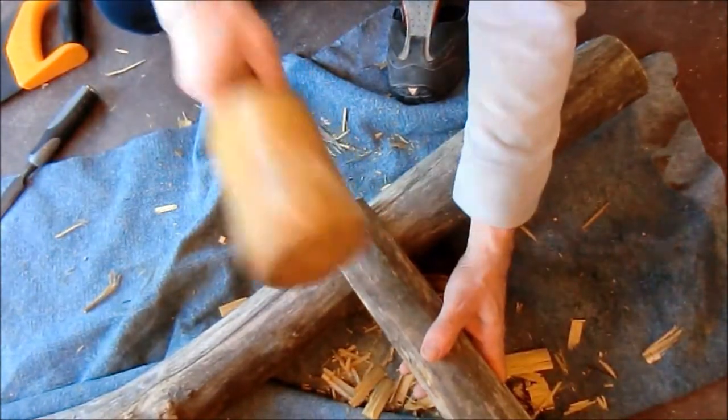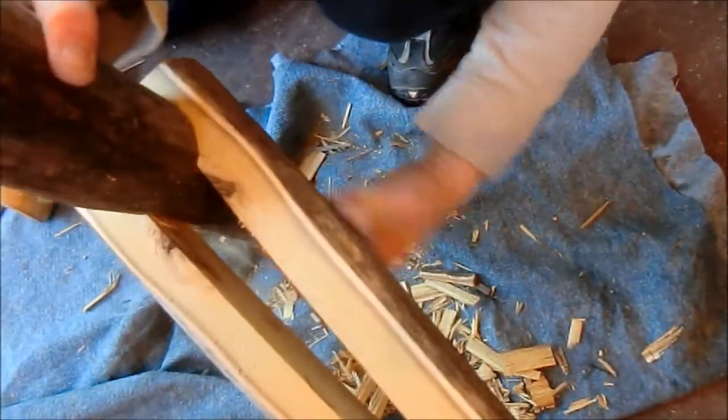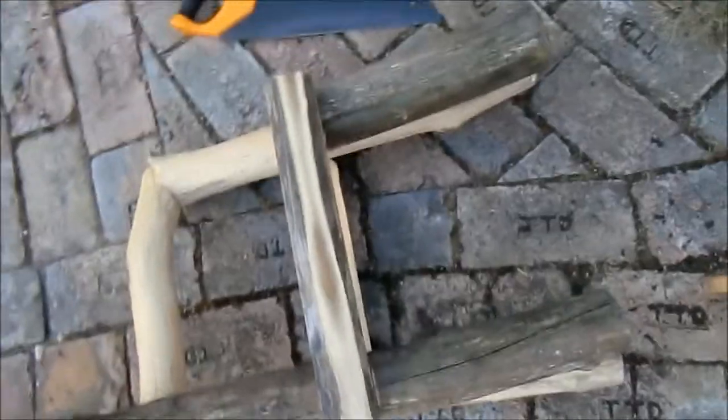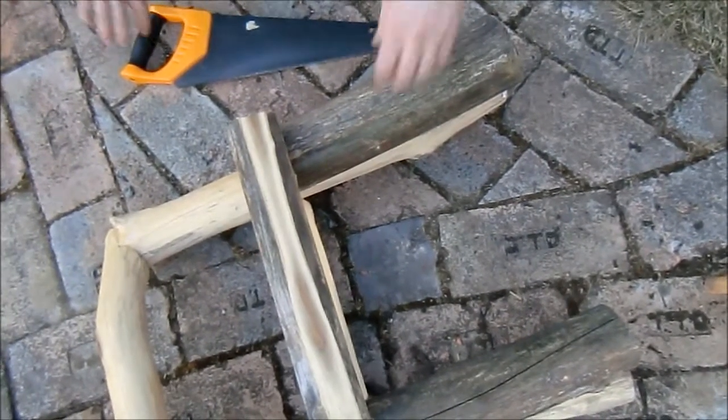Those three pieces will later be tightened together by a longer bolt. This is where I am at the moment. Next I have to attach the side rails to the front leg.